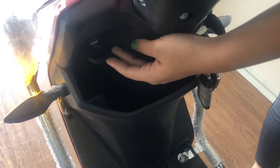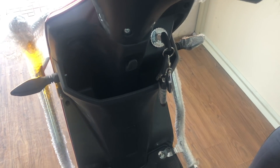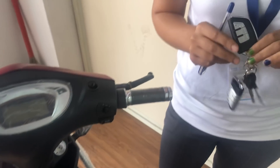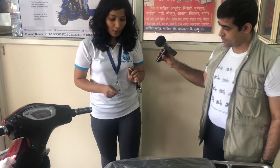It is a BLDC motor. Here we have provided a mobile charging port - you can connect your USB here and charge your mobile phone. This is our key and we have provided it with a remote lock so that you can lock it by remote. We have also provided anti-theft properties.